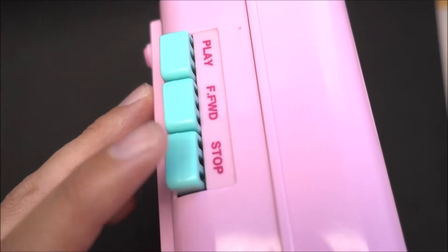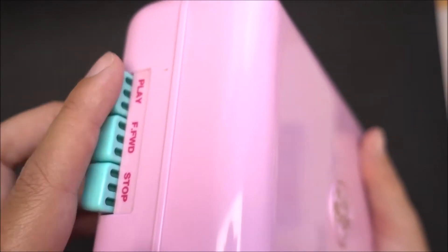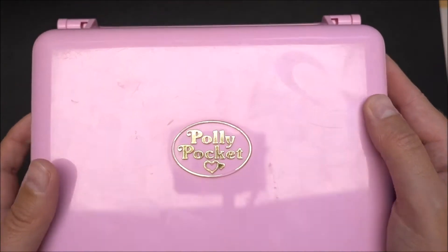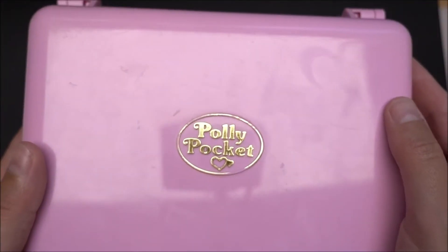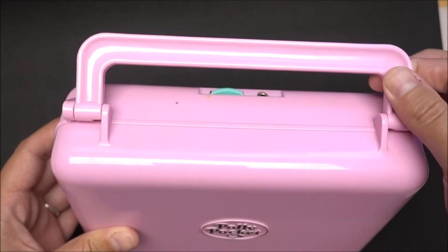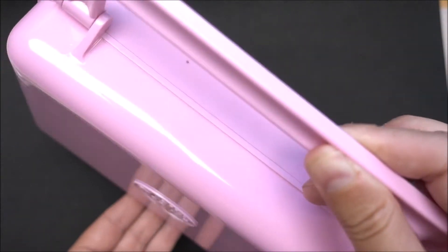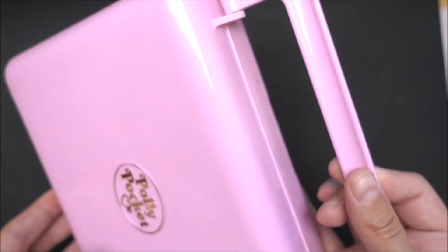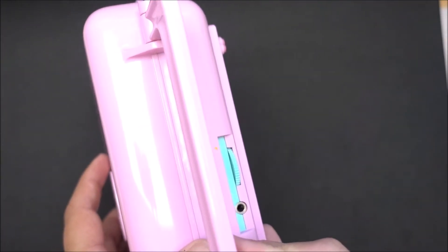and here are the buttons for the cassette — play and stop. I don't know what the third button means, but I use only play and stop. And, of course, in the front, the beautiful Polly Pocket shining logo in gold. This handle is also very, very cool, because you can take the Disco Cassette Playset with you everywhere you want.